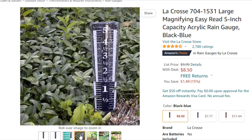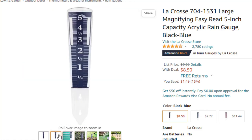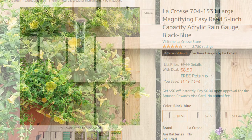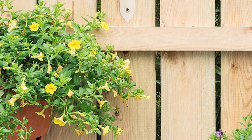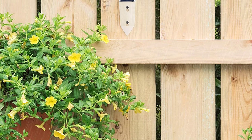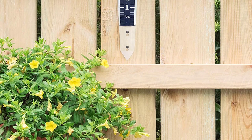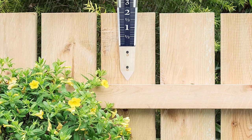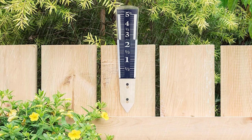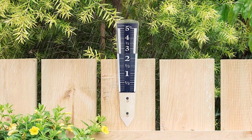We like that the Easy Read marks off every tenth of an inch. Since this gauge is easy to place in the ground, it's more likely you'll place it near vegetation that could shield it from some rainfall, particularly if it's windy. Combined with the reality that the semicircle opening measures just 3.1 inches by 1.3 inches, it's not the most accurate gauge available. Still, it gives you a good idea of rain totals with minimum fuss, and we love that you can move it around your property without remounting a bracket. The best rain gauge is one that you'll use, especially at an accessible price.